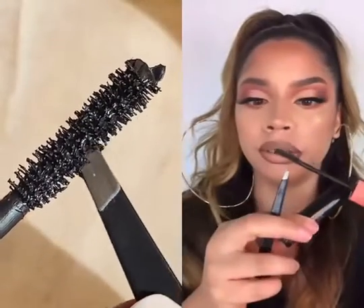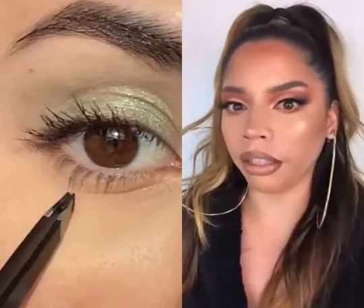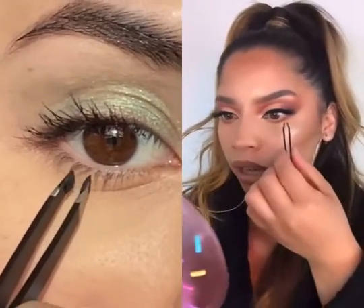But instead, we're gonna add the mascara to our tweezers like that. Then carefully and lightly, we're gonna go ahead and start adding it to our lower lash line.